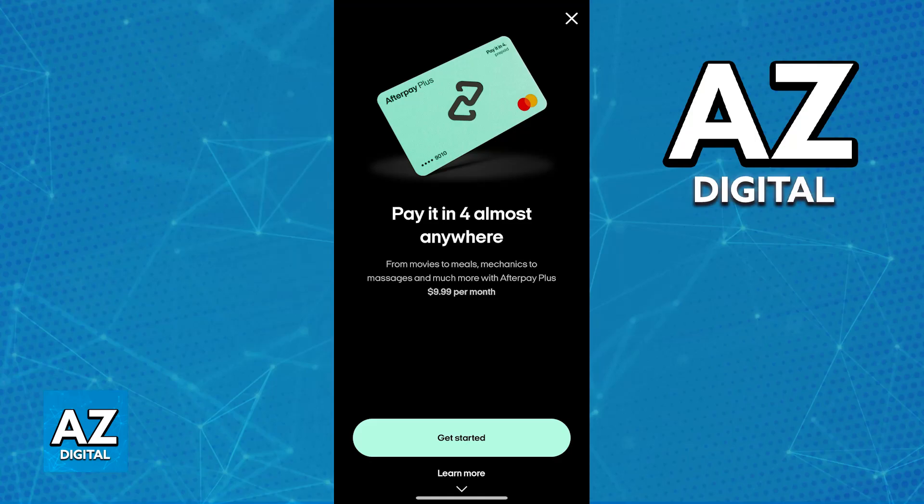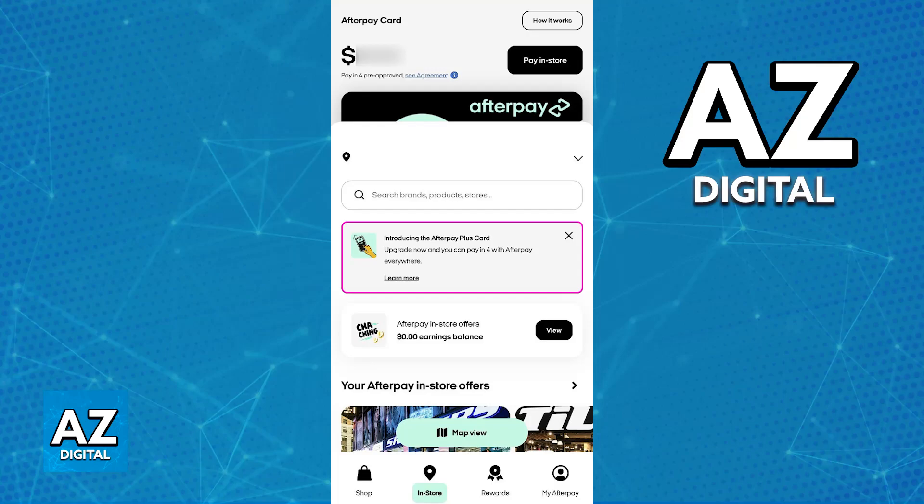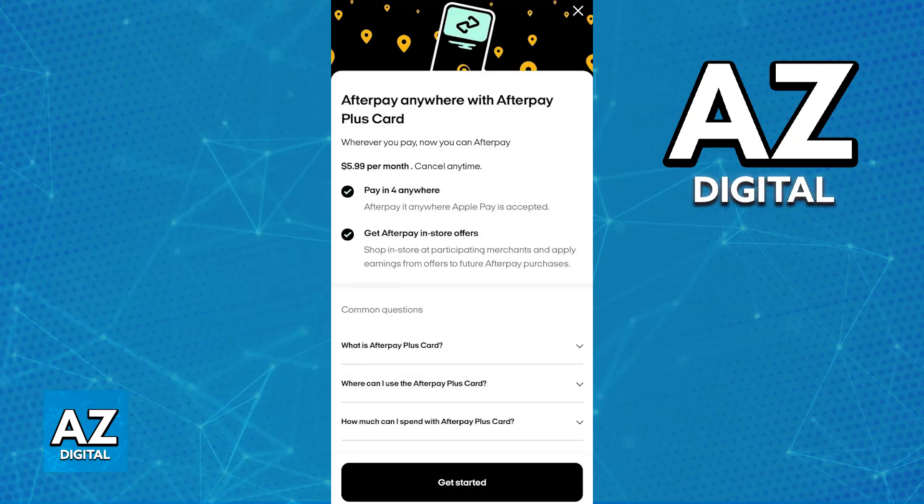But if you have a good reputation with Afterpay, you've been a long time user, you always pay all the purchases that you make on time, eventually the Plus Card will become available to you.